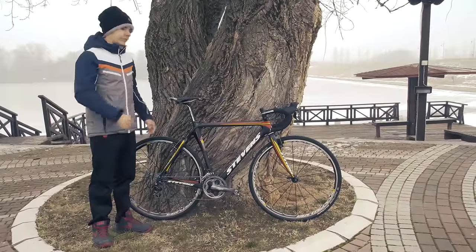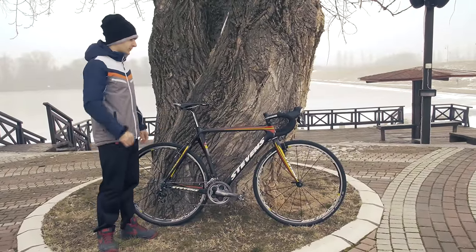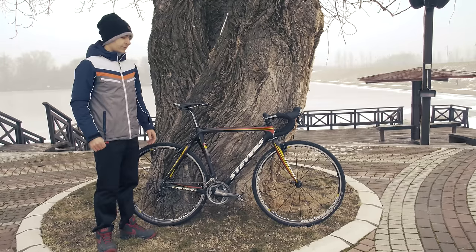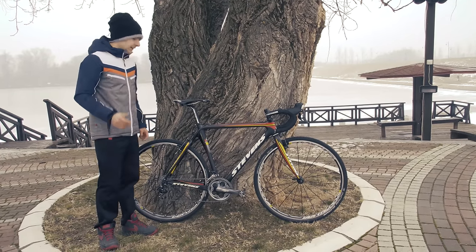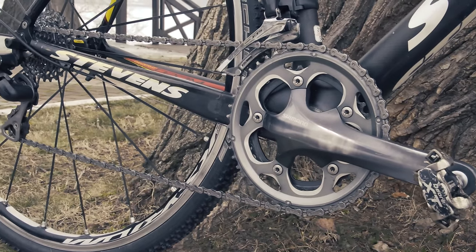As you probably know, Stevens is one of the most famous Cyclocross bike manufacturers. This is a beautiful bike — it's a carbon frame, 54 cm size, equipped with a Shimano 105 2x10 groupset.